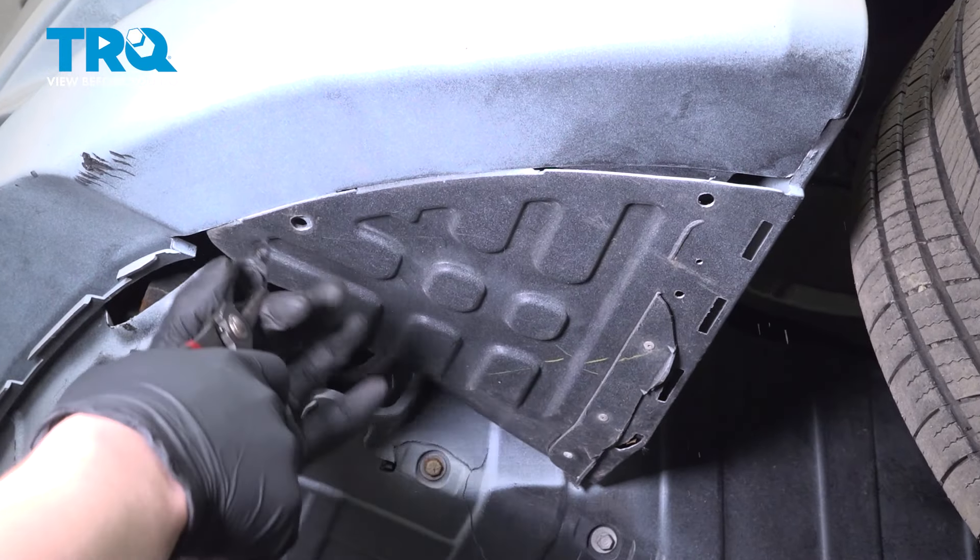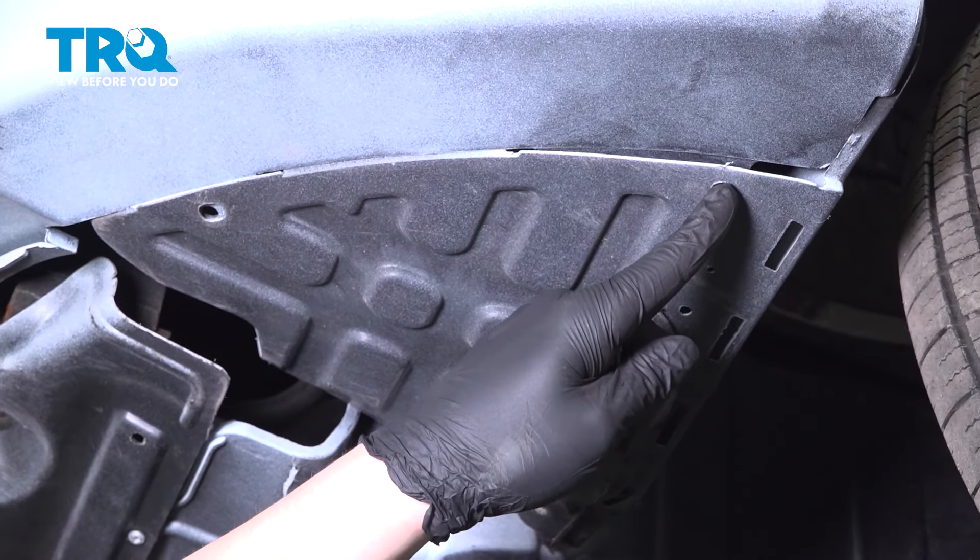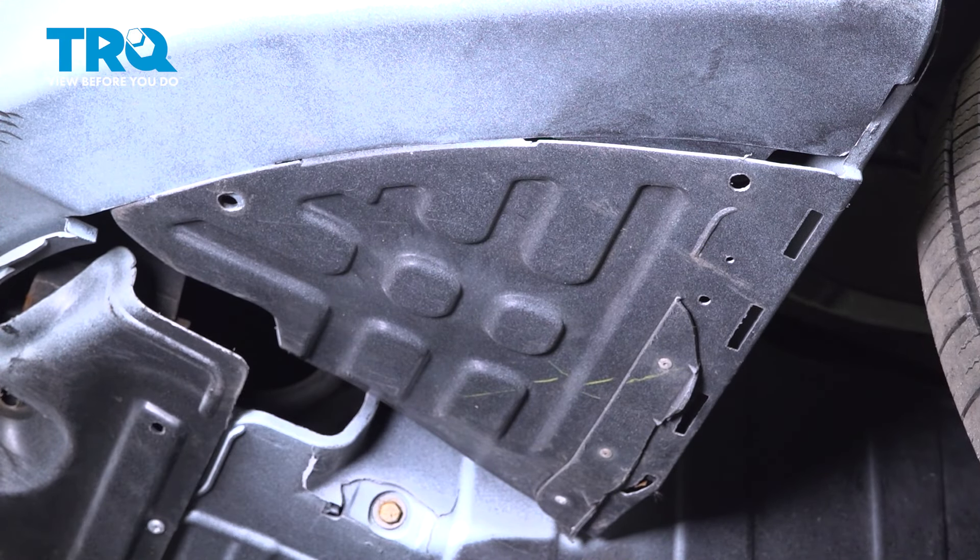Remove the two clips on the splash shield on the bottom. There should be one more right here — ours is missing. Do this on the other side.